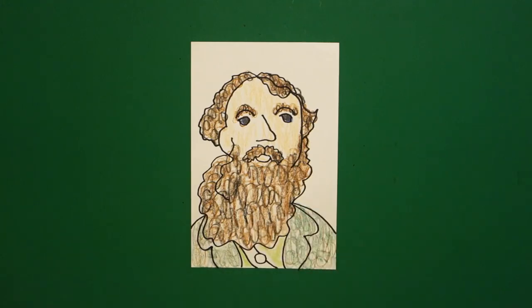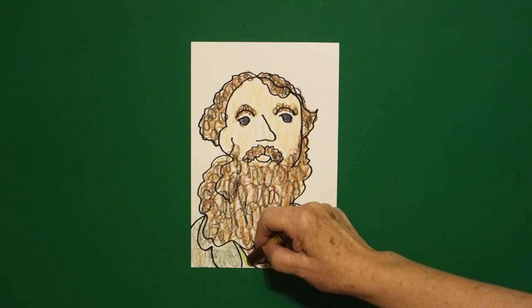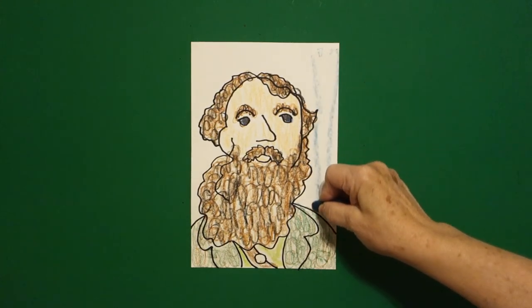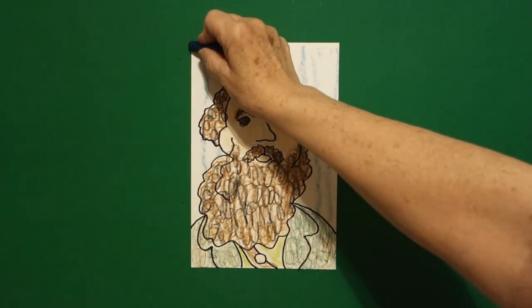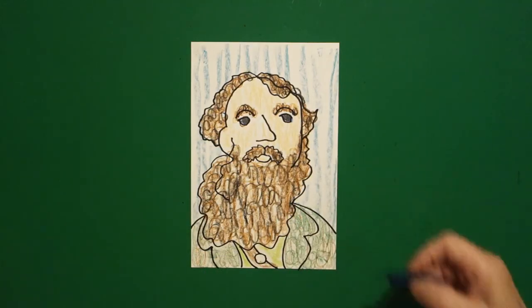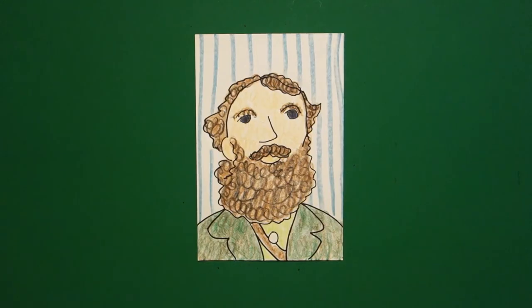I'm going to color his leather strap right here brown, and I'm going to leave his button white. Then, because he was outdoors, I'm just going to take my big blue, blue-green, and just draw some background stripes. You could do a whole landscape behind him — maybe the sequoias or certain parts of California — but we'll just leave it here like this. Let's see what he looks like all colored in. Okay, here is John Muir, all colored in.